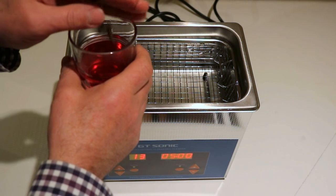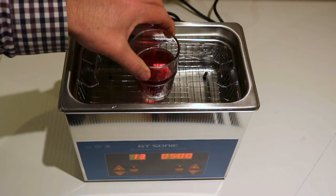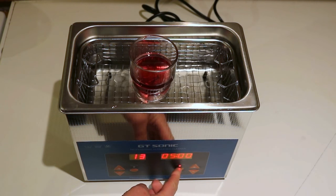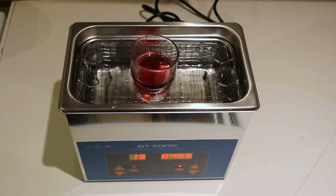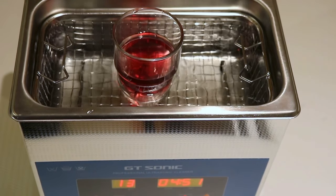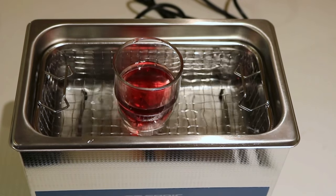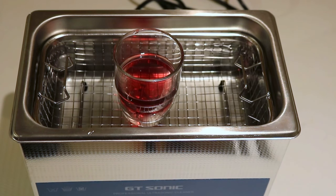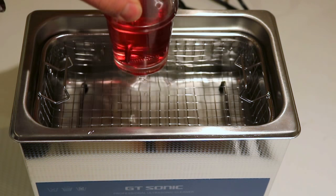What you do is drop those into the beaker, then sit the beaker in the fluid, and then turn the machine on like so. This cleans the components and keeps them all in one small handy glass jar.